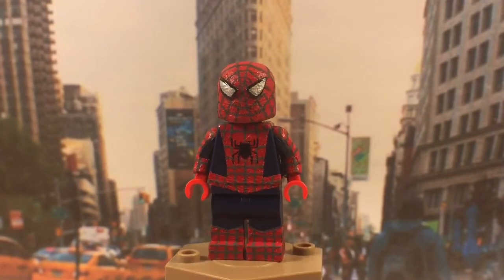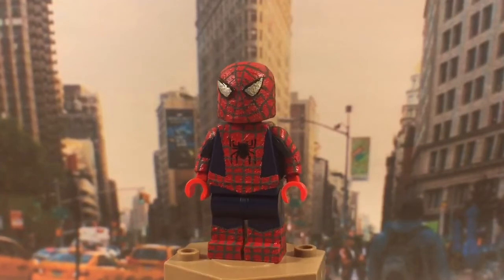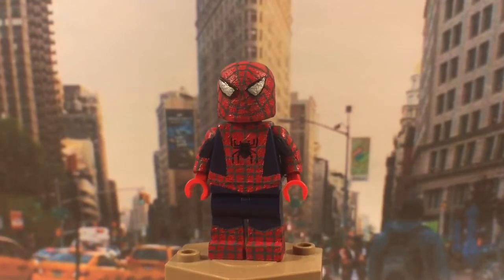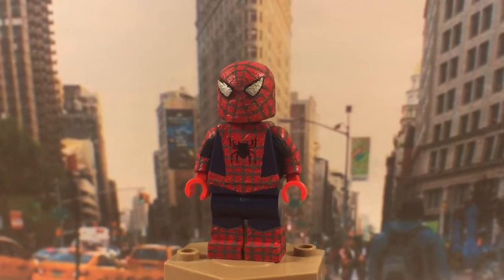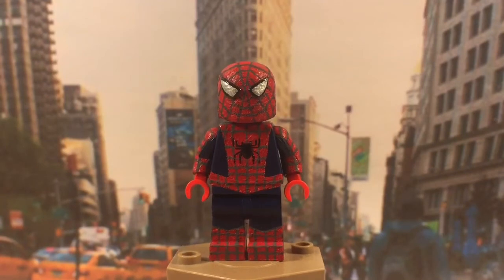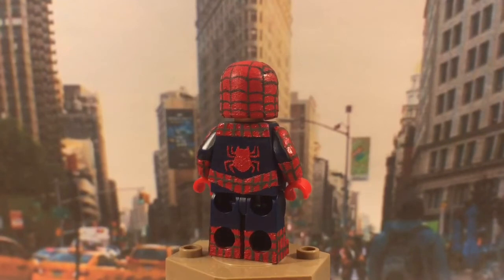For the torso, you can see there's definitely a lot of webbing. The belt goes from the torso down to the hip piece for the legs. I really like how the belt came out and all the red on the torso. The spider in the center I think came out pretty good — I don't think I could have done it much better.